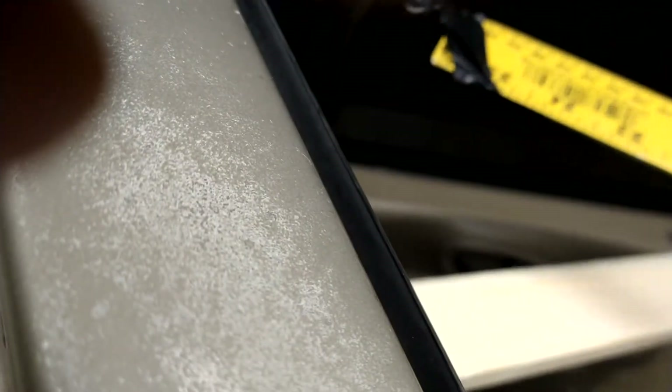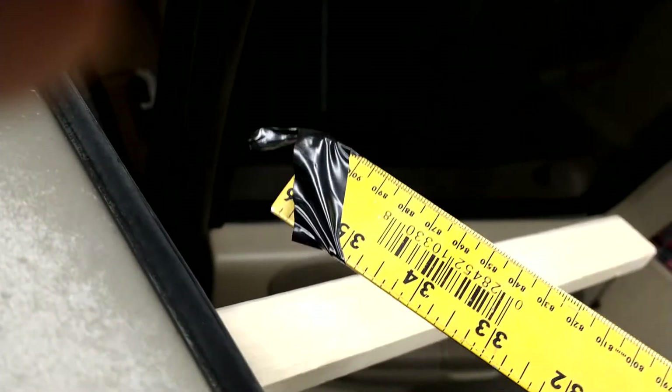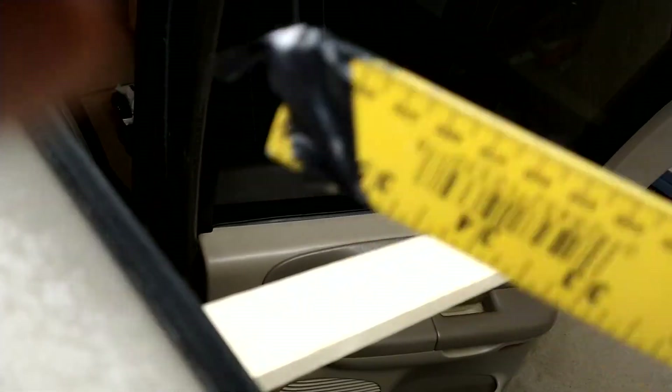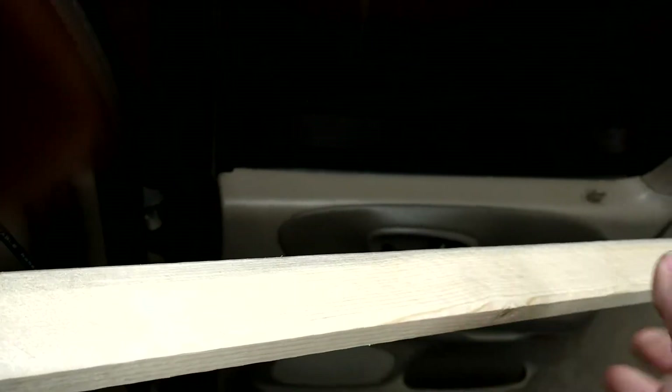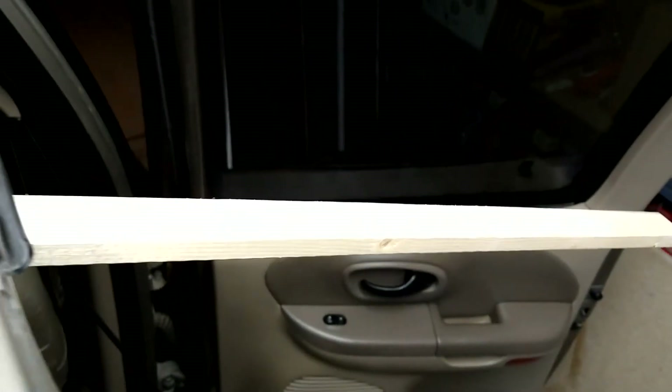Oh, look at that! The tape even came out with it — awesome! Now I can pull this back out. Let me show you that a little better.